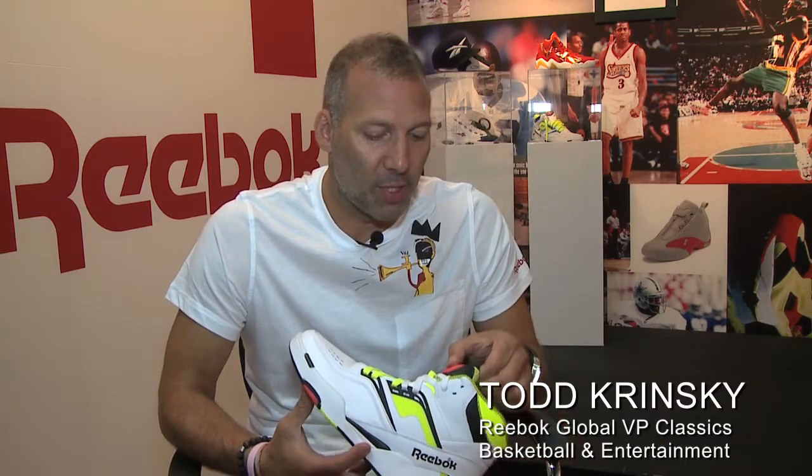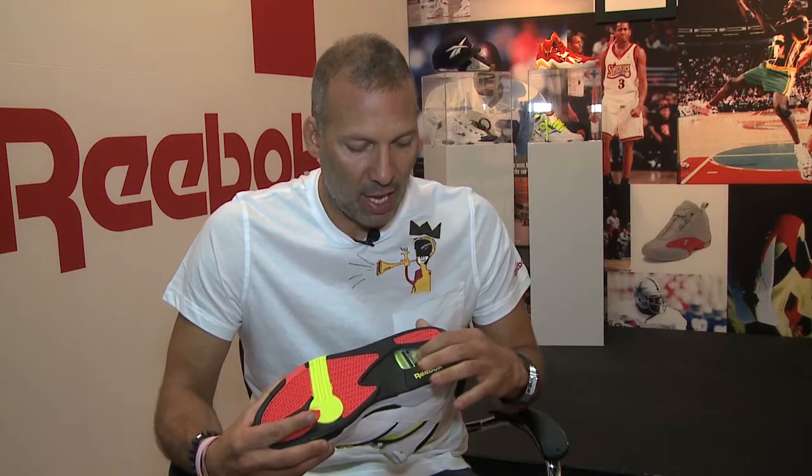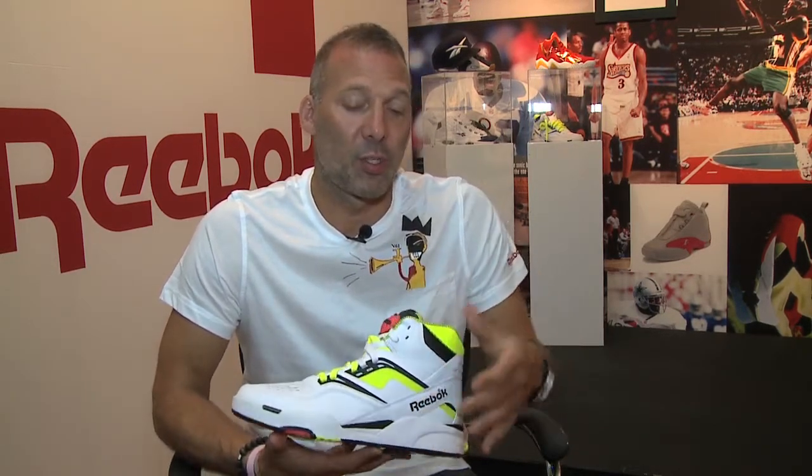This is the Pump Twilight from 1990. It is one of the first Pump basketball shoes. It's also the first basketball shoe to have Pump, tongue pump, as well as our ERS technology, which is a clear cage with Hytrell foam tubes — the first basketball shoe to actually have both technologies, and one of the most highly technical shoes of its time.